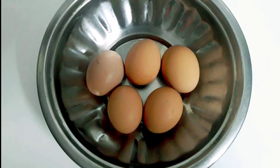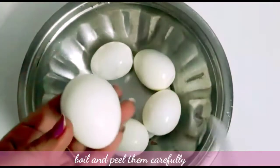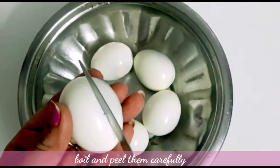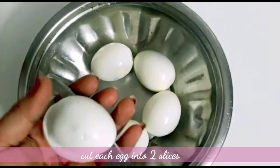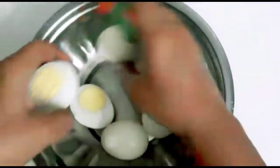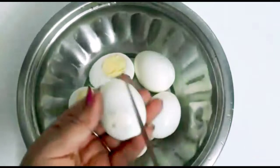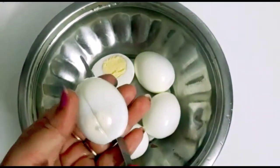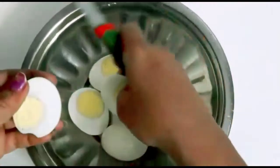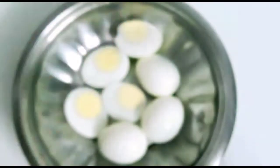First, I have to boil it. We have to cut it completely. Once it's done, we cut it completely, boiling completely.